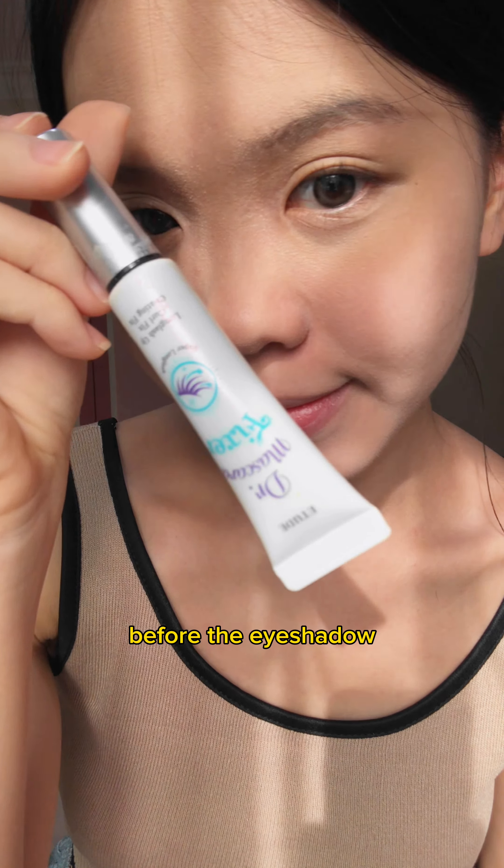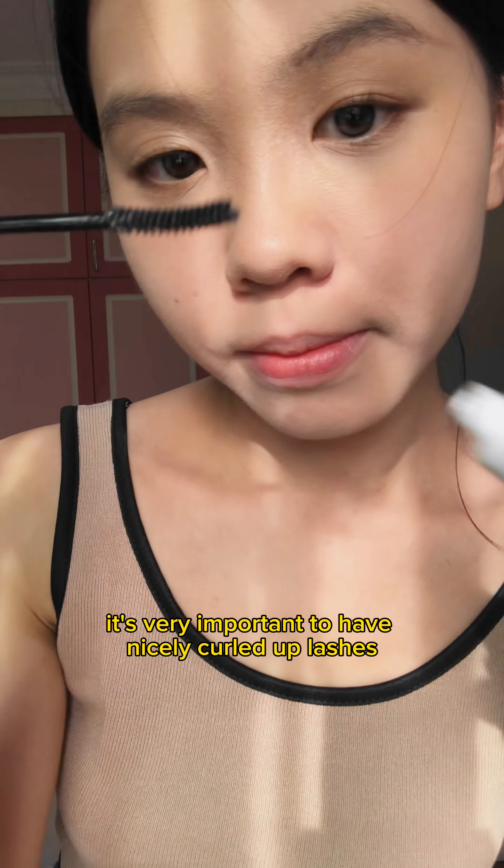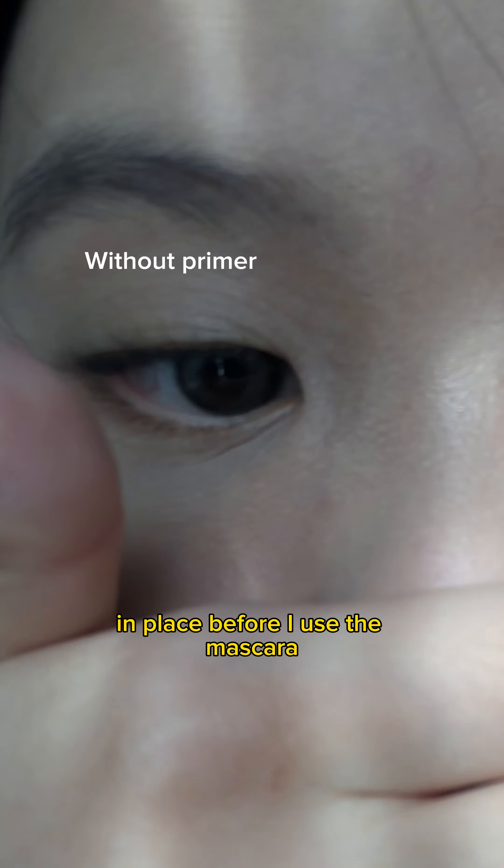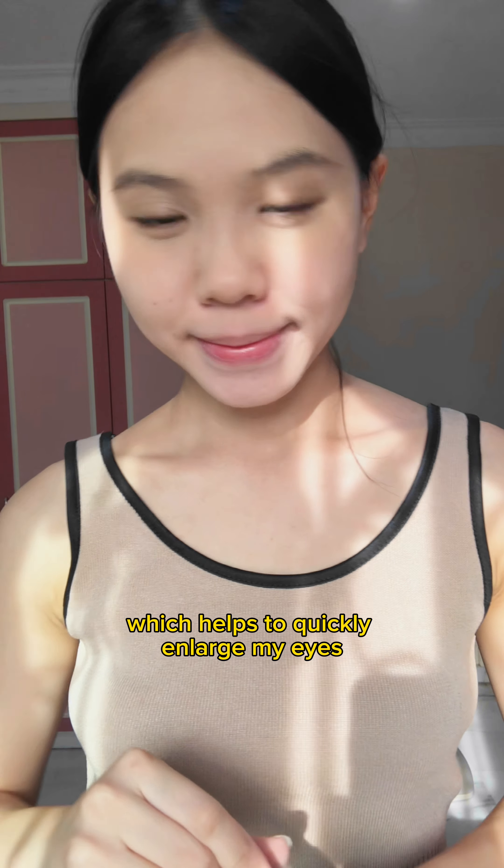I'm going to prime the eyelashes first before the eyeshadow. For the bunny makeup look, it's very important to have nicely curled up lashes but not too much. This product is used to elongate and set my lashes in place before I use the mascara, which helps to quickly enlarge my eyes for that innocent look.